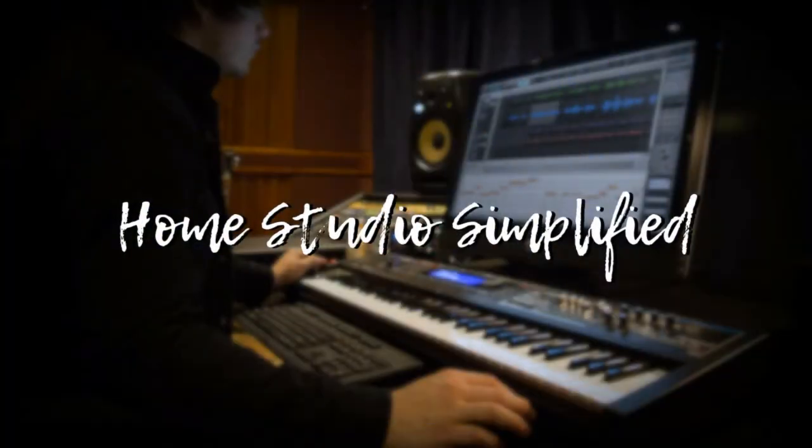If you've ever recorded a DI source and got less than desirable results, today's plugin might actually be the fix for that. Welcome back to the Home Studio Simplify channel. My name is Robert McClellan and this channel exists to simplify the complexities of the home studio and to help you make professional sounding music in a less than professional space.